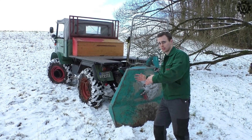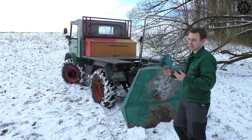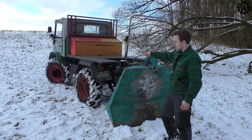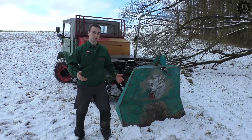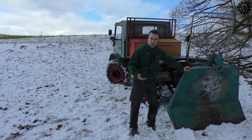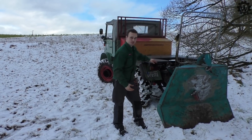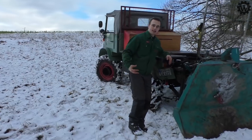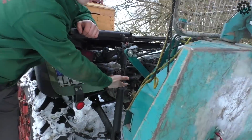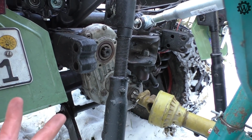Auf der Straße natürlich merkt man, dass er schon 1,8 Liter Hubraum hat. Aber 34 PS und so, das taugt schon. Grundsätzlich brauchen wir hier die Zapfwelle. Wir brauchen aber auch das Verlagerungsgetriebe, die Banane. Weil die Seilwinden zum Beispiel die wollen die Zapfwelle nicht oben anbieten, sondern weiter unten haben. Dafür gibt es beim Unimog die Banane und dann wird die Seilwinde gut angebunden. Ganz normale Zapfwelle, 45er Zapfwelle am Unimog, da läuft dann Strom raus.